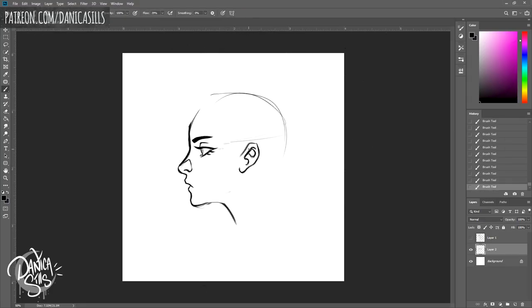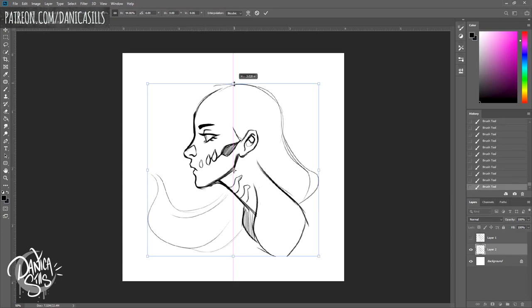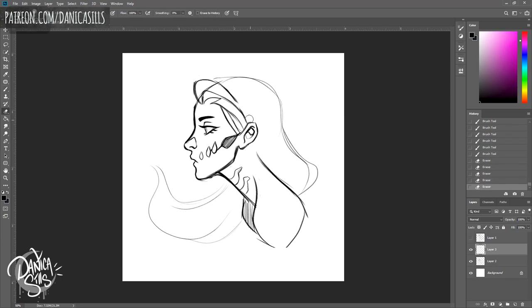Hi guys, welcome back! Today I'm working on my next enamel pin. I absolutely love the process of designing, creating, and getting the final product. That last enamel pin I did for my patrons was great, so I want to do another one that I can sell freely on my shop and in person at the next con I'm going to, which is in a month.